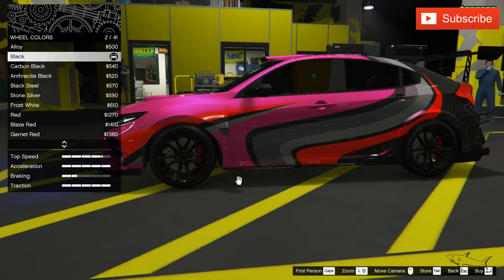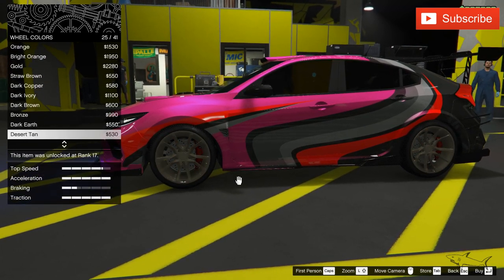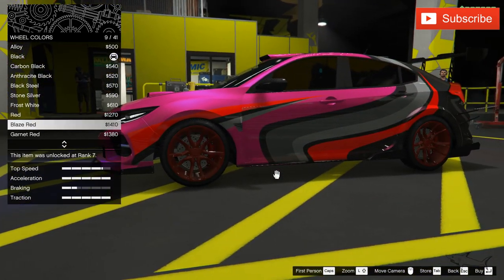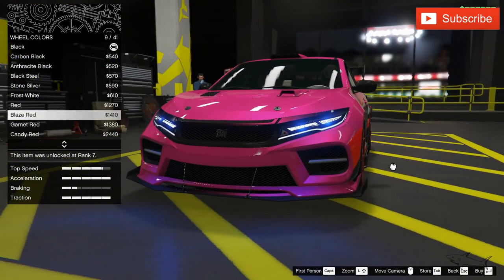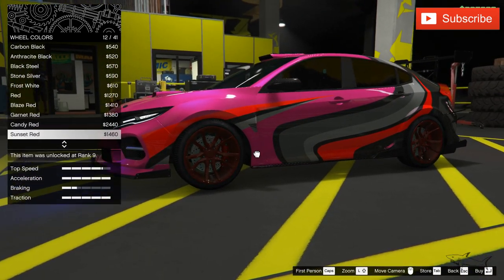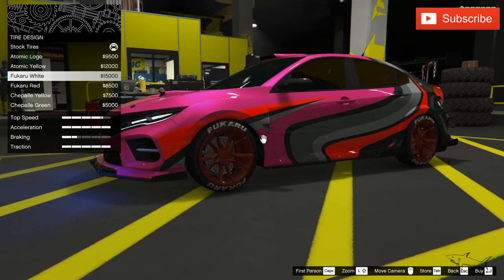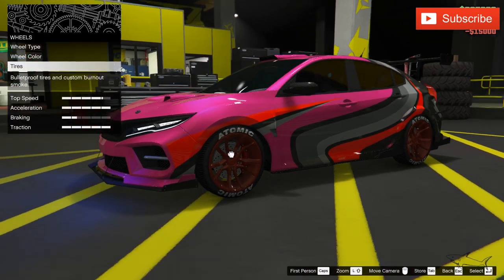We're gonna keep the subway rims but maybe add another color. Usually I go with dark rims but let's see. Not white — not an option. I like this red because we have some red on the car already. Let's use the blaze red. I told you this will be something a little crazy. Let's put a logo now — this atomic logo. We have bulletproof tires and we'll put the patriot tire smoke because it's Independence Day special week.